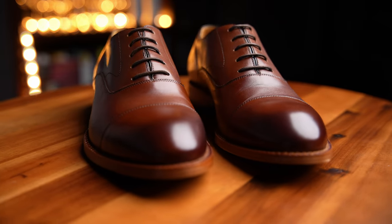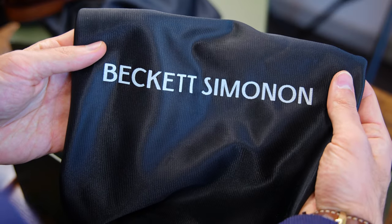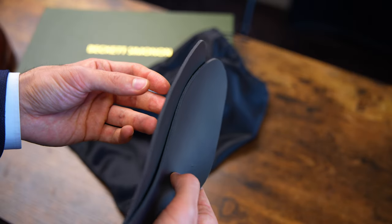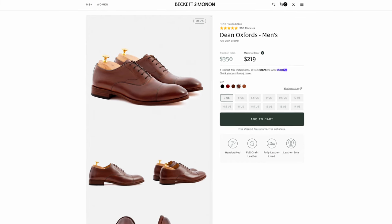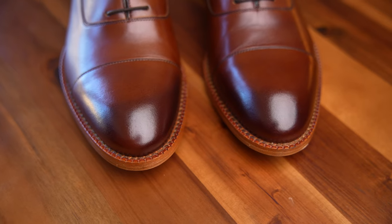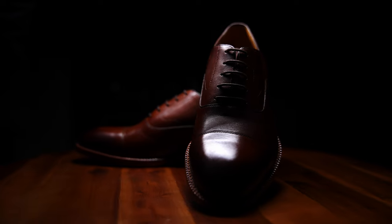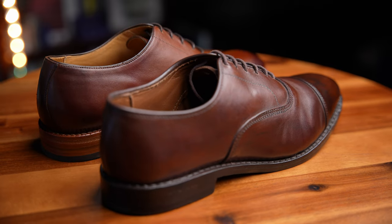These are the Dean Oxfords in oak — medium brown, cap toe Oxfords in full grain calfskin. They come in a nicely designed green shoe box with silky shoe bags that have a soft, velvety, leather-friendly interior. They also come with optional foam insoles for those who want a little extra padding. I chose this simple, classic, timeless design because it really allows us to assess the fundamentals of craftsmanship: stitching quality, leather quality, minute details, and overall last design.